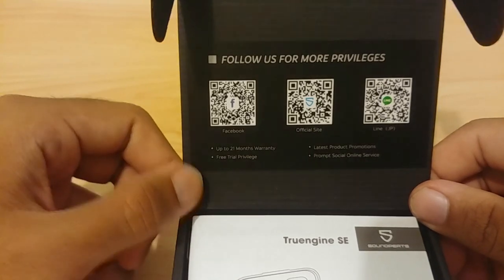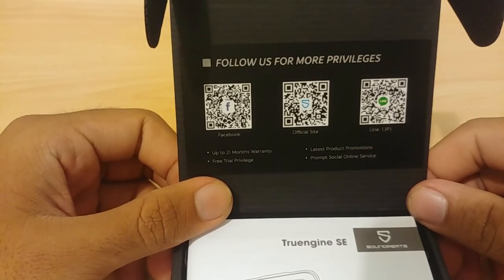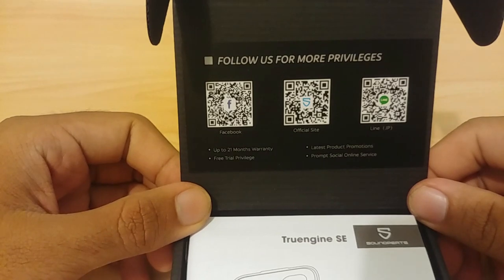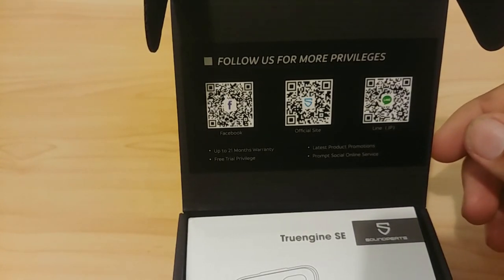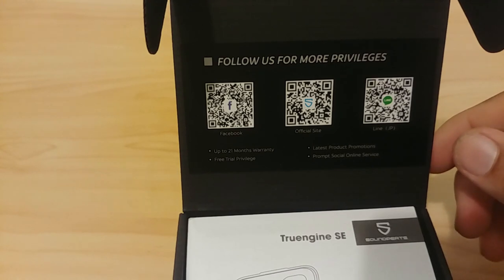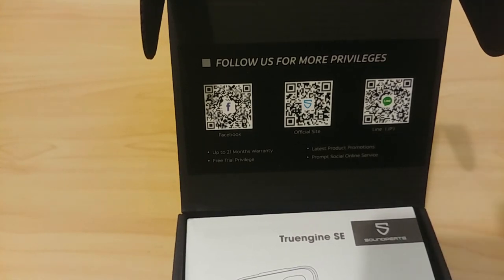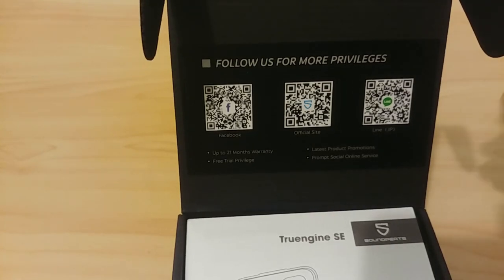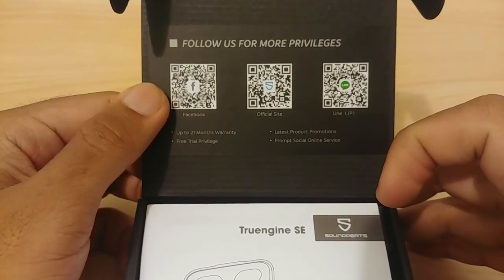One barcode links to their official Facebook page, one to their official site, and apparently they have a Line account for customer complaints — you can chat them directly. They offer up to 21 months of warranty, which is more than a year. There's also mention of 'free trial privilege,' which I think might mean you can return it for a full refund if something goes wrong, but I'm not sure.